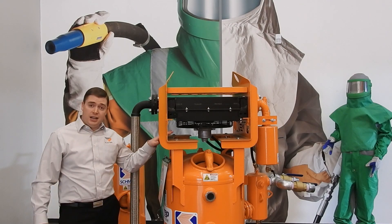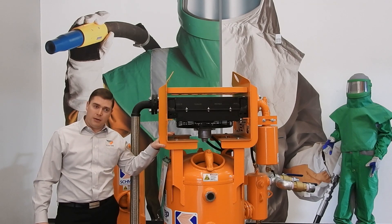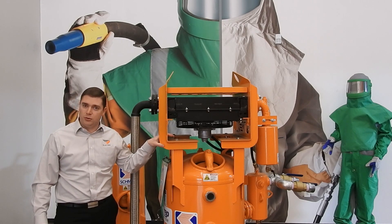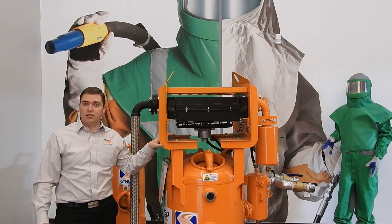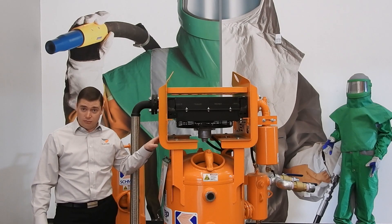What we have here is an Air Prep 400. That means it's rated to 400 CFM. This is typically used for a blaster using a number six, seven, or eight blast nozzle, which uses up towards 400 CFM of air. You size an air dryer based on how many nozzles you have running. This one's a 400 CFM rated air dryer.